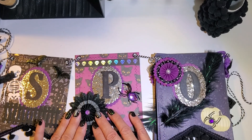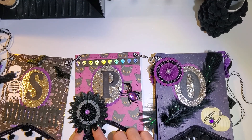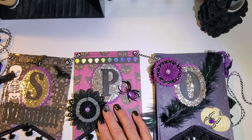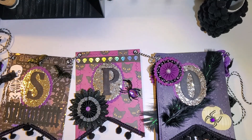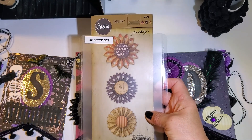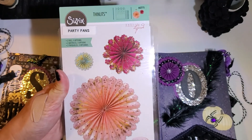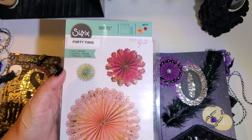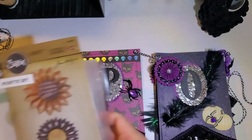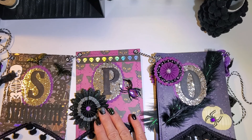There's my pom-pom trim. The rosettes I used were Tim Holtz and also Sizzix — I used the Sizzix Thinlits rosette set and the Sizzix Fabi Lits party fan. I did the small ones — these are the two rosette styles I used.